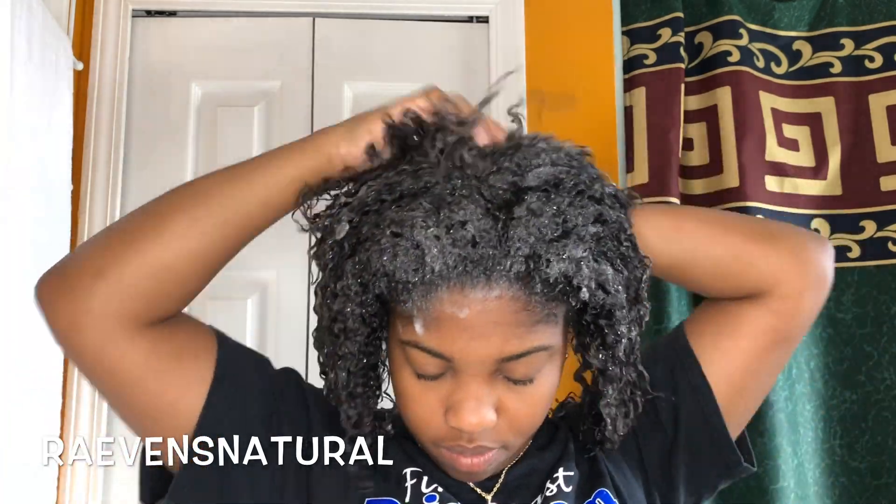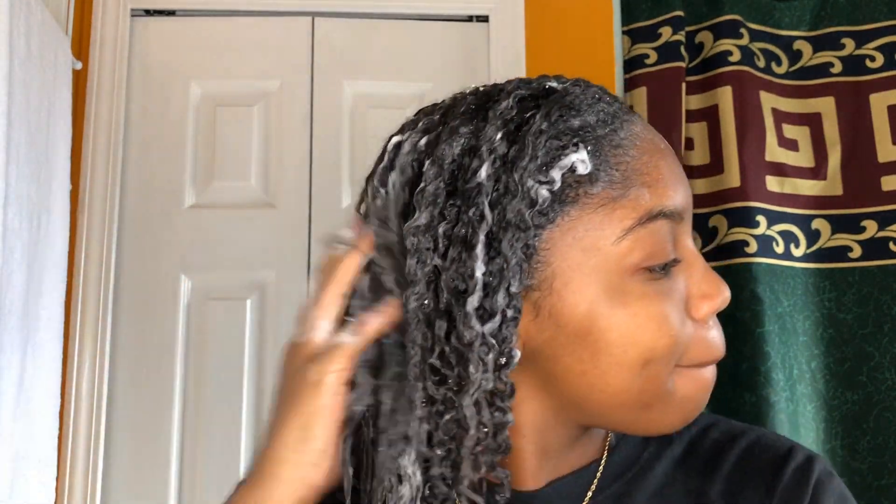To start my wash day routine, I'll be shampooing my hair using the Lottie Body with Milk and Honey Restore Me Cream Shampoo. I liked this shampoo a lot because it got everything done that it said it would, such as removing product buildup, restoring moisture, and making hair soft and manageable. I don't use combs or anything to detangle my hair — I like to finger detangle. So this shampoo really helped make my hair really soft and more manageable.